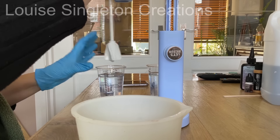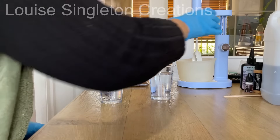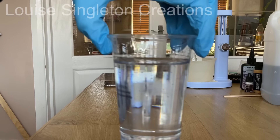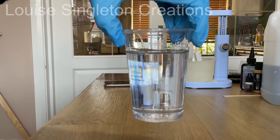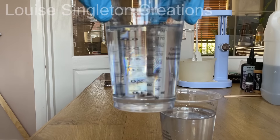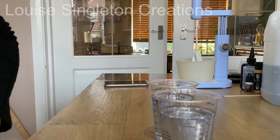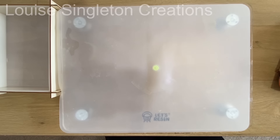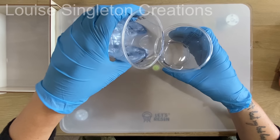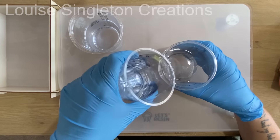Once I'd finished mixing I removed my cup of resin and put my silicone cup underneath to catch the drips from the paddle. There's also a removable silicone mat on the stand. The excess resin drips off, and when you've finished you can give the paddle a wipe with kitchen towel and isopropyl alcohol to clean it up nicely. And did you see how clear that was? A lot of people think the paddle will incorporate bubbles with a whisking action, but it really doesn't — it was just really clear.